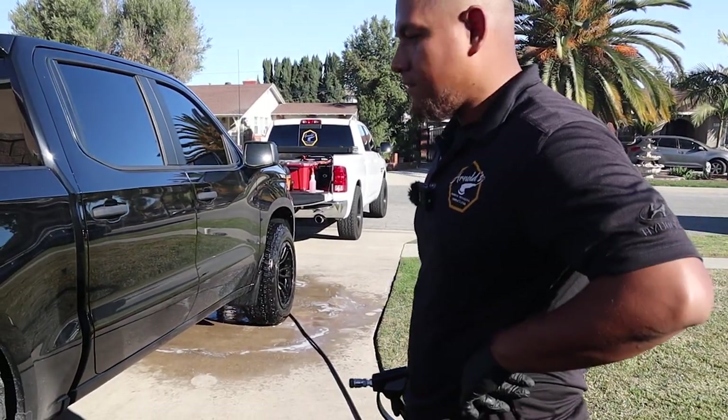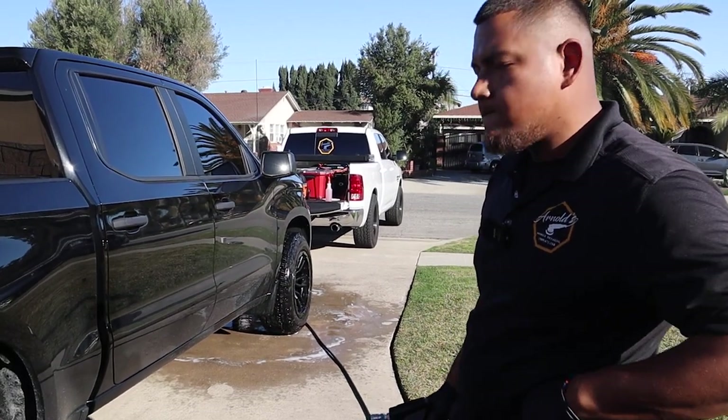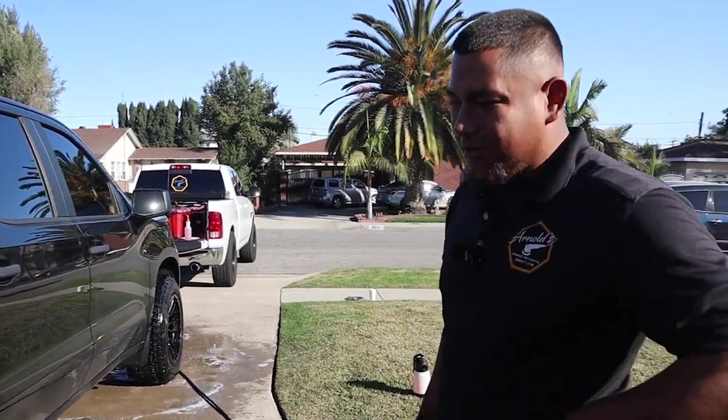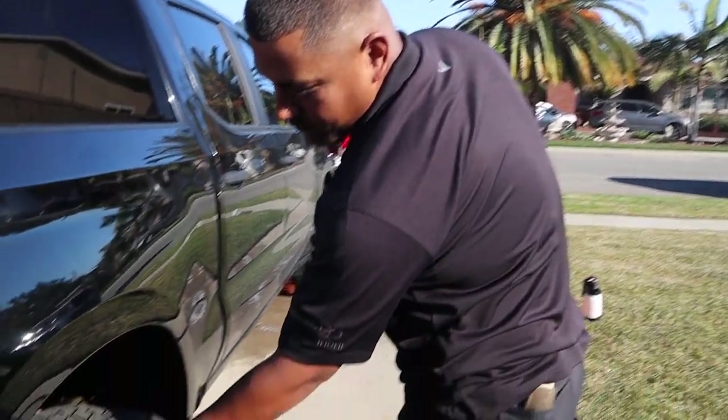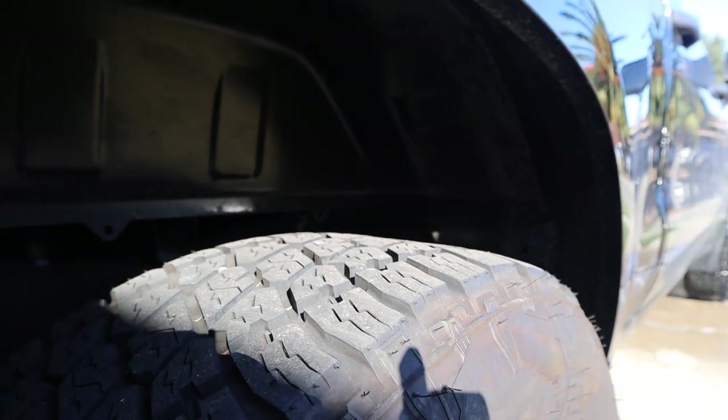Are big tires more work or different than, let's say, a sedan? No, because I think the only difference might be just a little bit of the wheel wall right here and maybe the tread, but you're not really touching this thing up here, just the face of it.